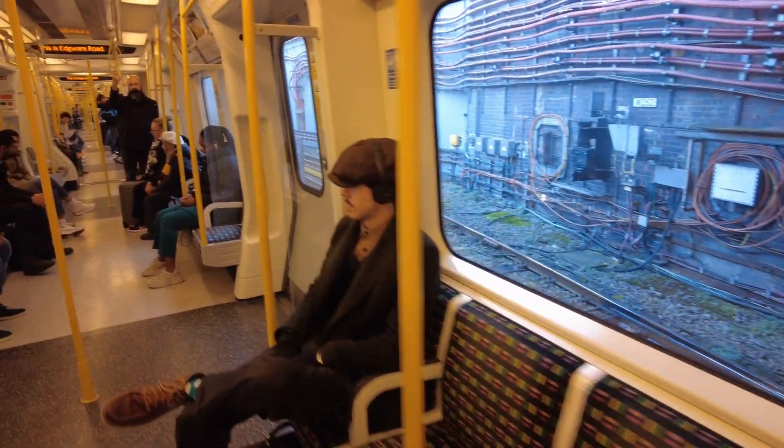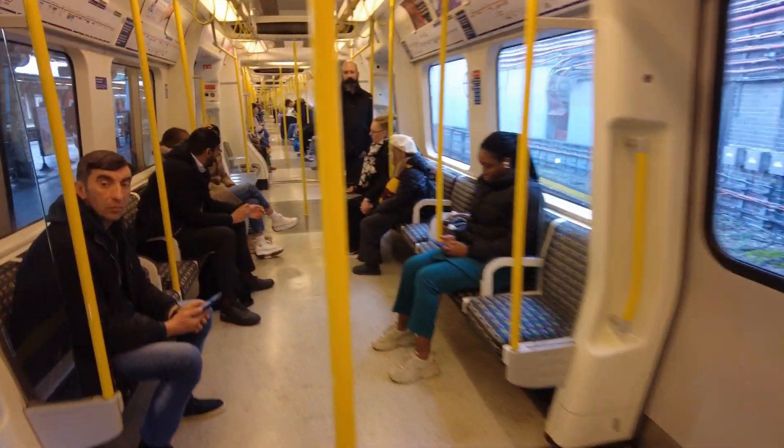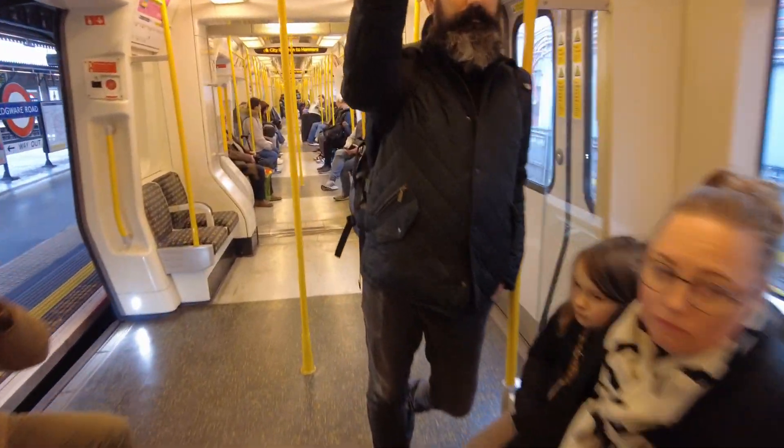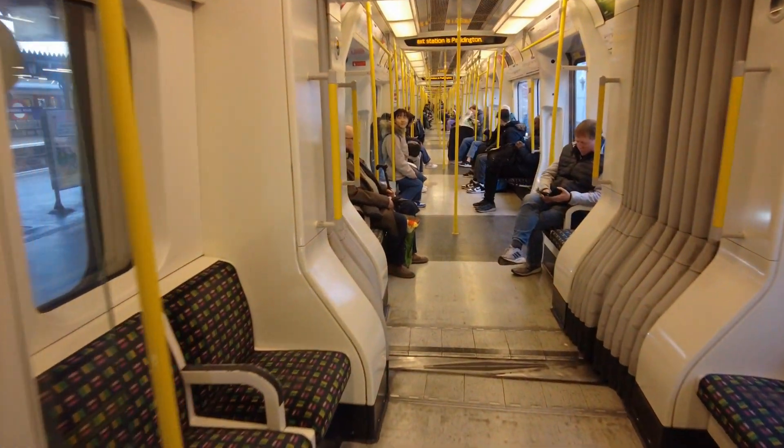This is Edgware Road, this is the Hammersmith & City line train to Hammersmith. The next station is Paddington.